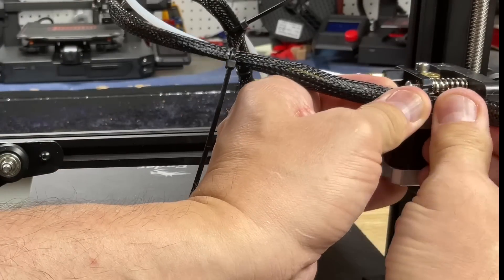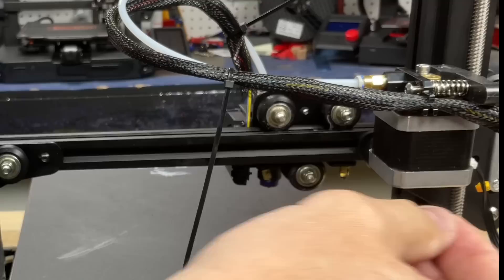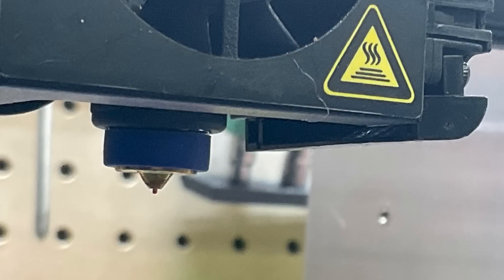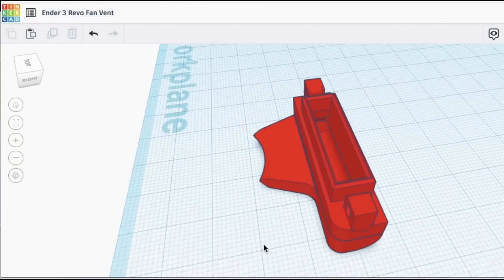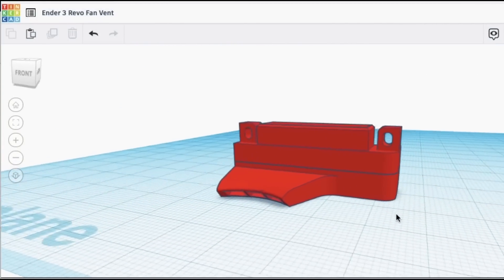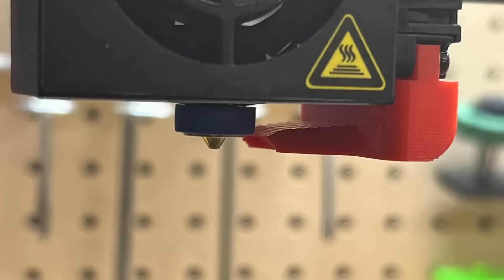I snapped it into the extruder clip and thought it was done, but then I noticed the cooling fan duct was way above the nozzle. I couldn't find a replacement duct, so I went to Tinkercad and modified one I'd shown in a previous video to fit this hotend. I'll share it on Thingiverse — there'll be a link in the description — and I think I got it right because it now lines up perfectly with the nozzle.